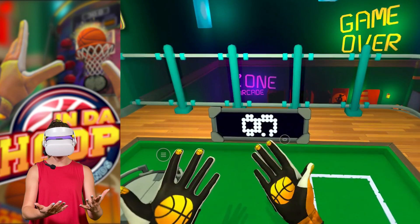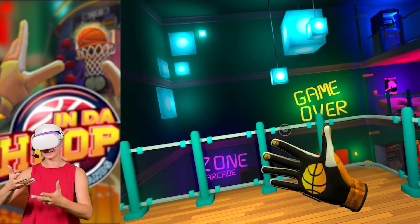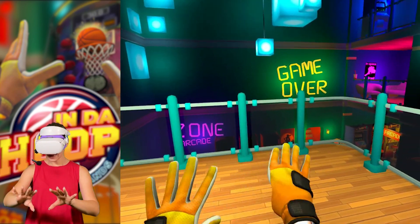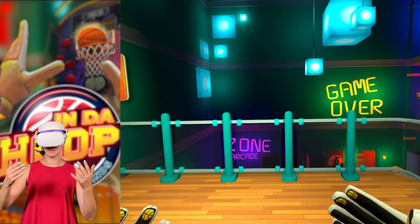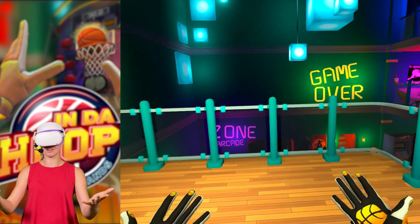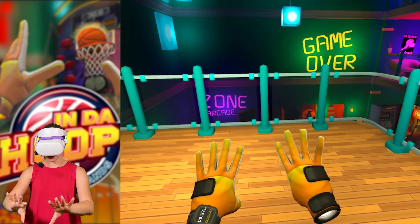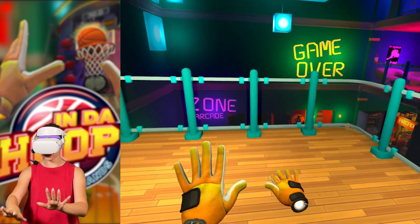It kind of feels like this hand is possessed. We still need to remember that this update is only going to be released on September 10th, and even after that the developers will continue to fix bugs and any kind of glitches and just regular game fixes to improve the quality. So hopefully this is something that they will be able to fix really soon.